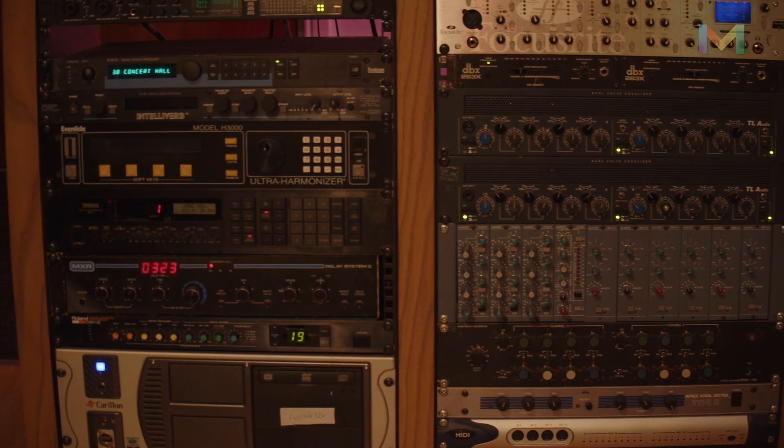In one sense it allows us to very easily include all this beautiful outboard gear you can see over there as part of a chain, and in Pro Tools we can use it directly.